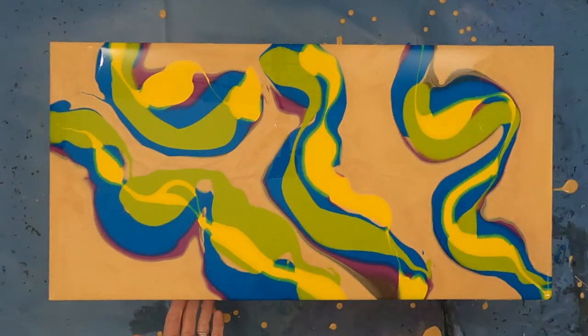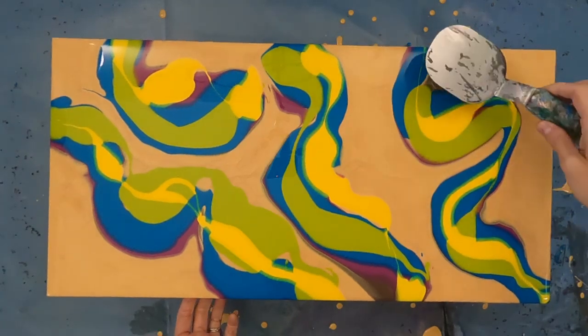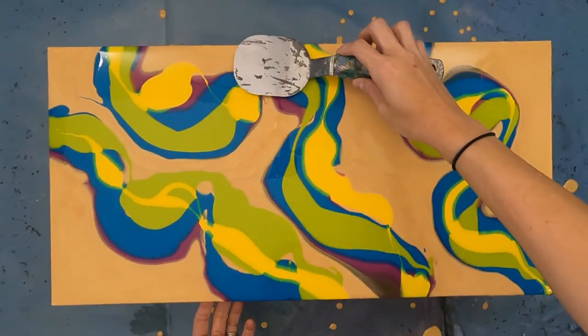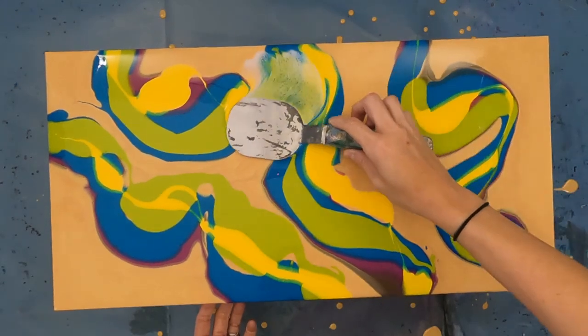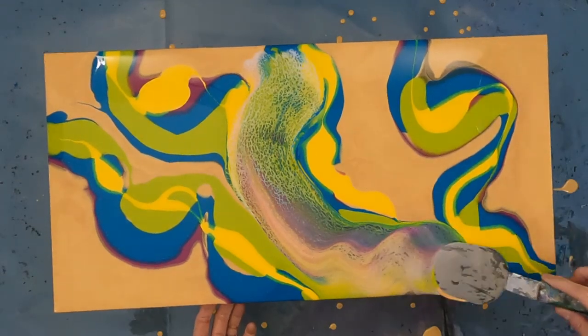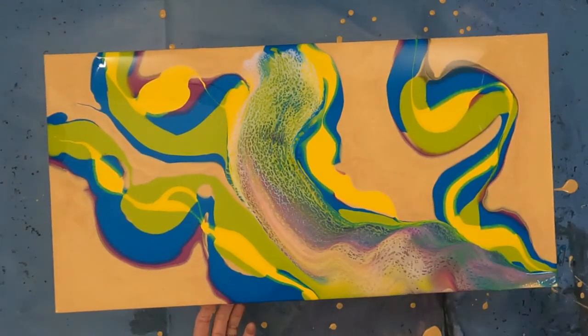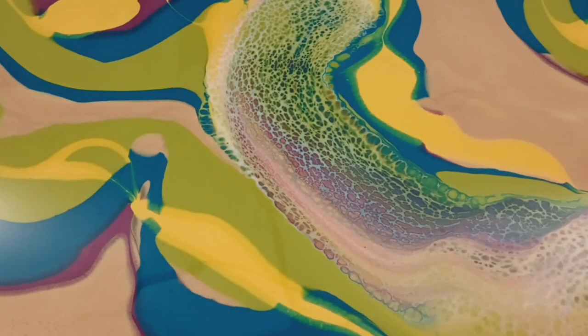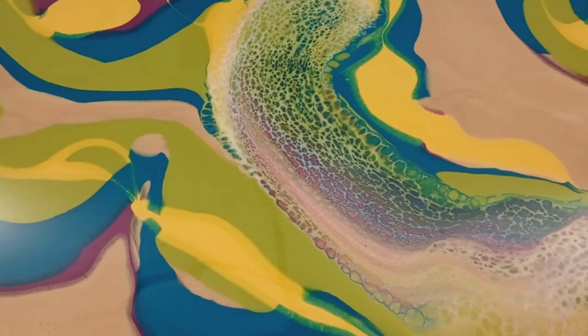Most artist-level paints will have what is called a pigment code on the bottle. This will be letters followed by numbers. For example, phthalo blue would be PB15. This is the base pigment — it's actually PB153. The second number is the shade of phthalo that pigment is, in this case blue-green.